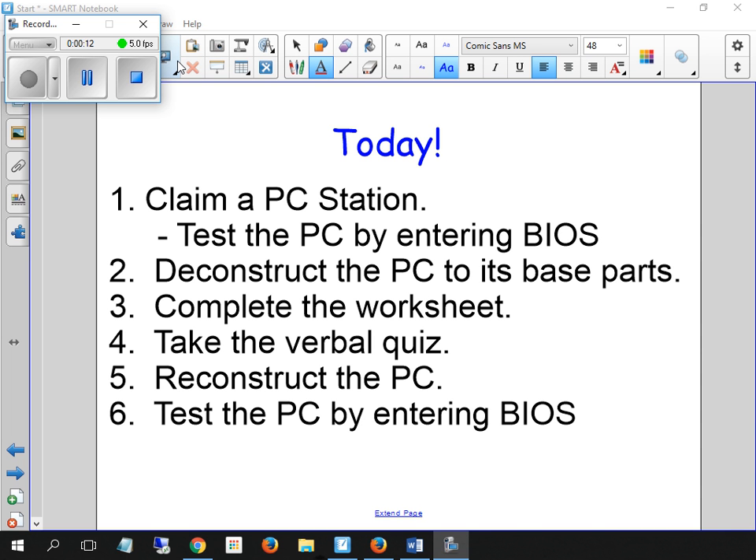So you're going to get a station. Before you take it apart, I want you to test it to make sure it enters BIOS as per the directions. Okay, so you can plug it in right here.